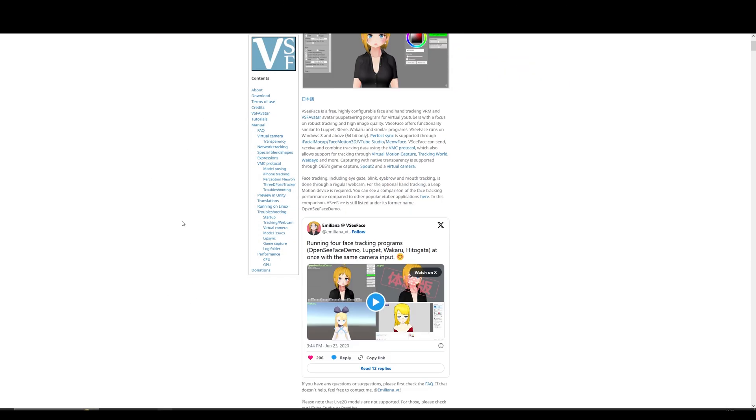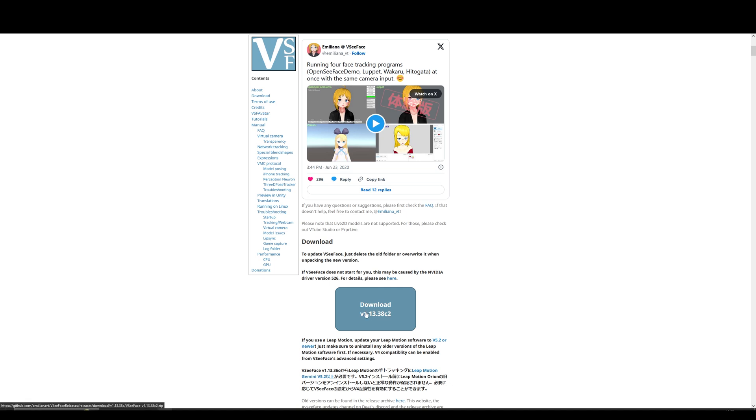To download VCFace, you simply go to VCFace.icu. You either type download or you can scroll down and click download right there. And then once it's downloaded, you just run the program.